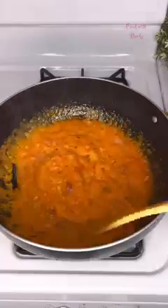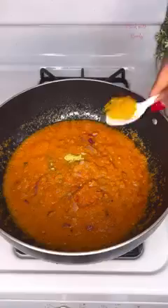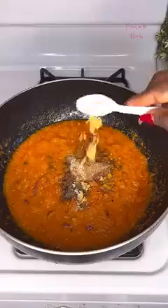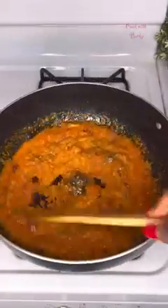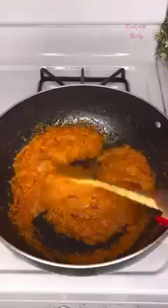Now it's time to season. We add salt, a little bit of seasoning powder, curry, white pepper, thyme, nutmeg, ginger, and garlic, and give this a good mix. We'll be leaving this to fry. Now that it is fried, we give that a stir.